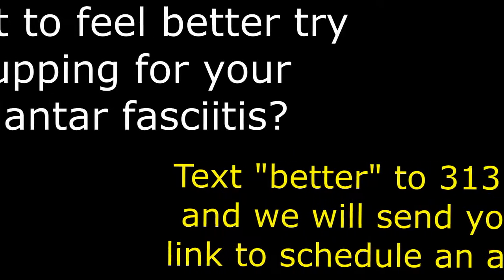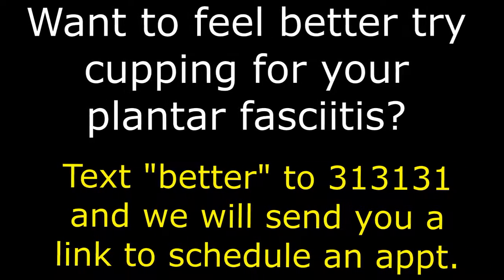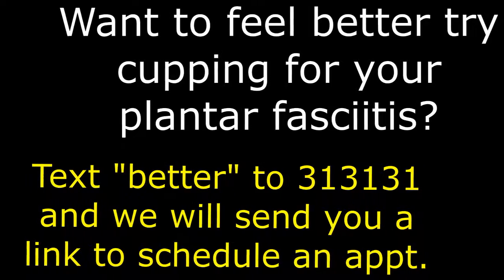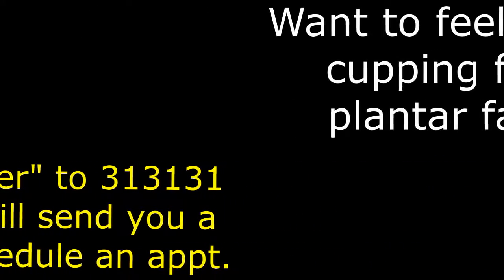So you've got plantar fasciitis and you want help — all you need to do is text the word BETTER to 313131 and we'll send you a link where you can schedule your own appointment. Text the word BETTER, B-E-T-T-E-R, to 313131 and set up your appointment. I'm Dr. Brian McKay, I look forward to helping you.